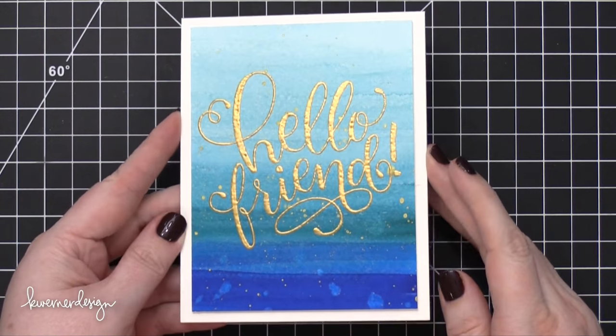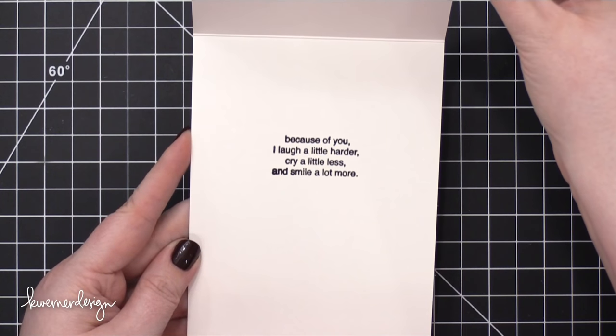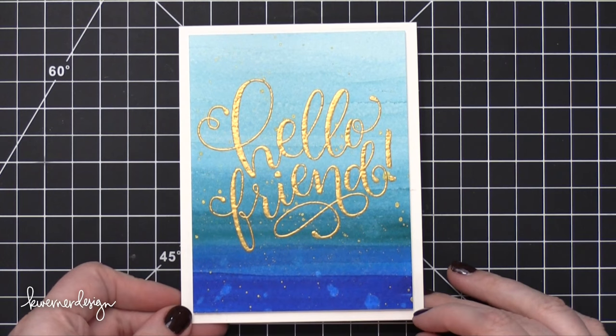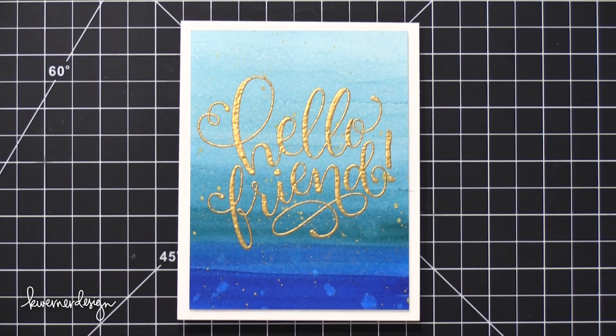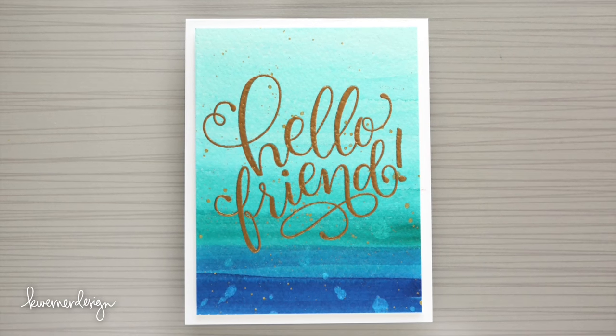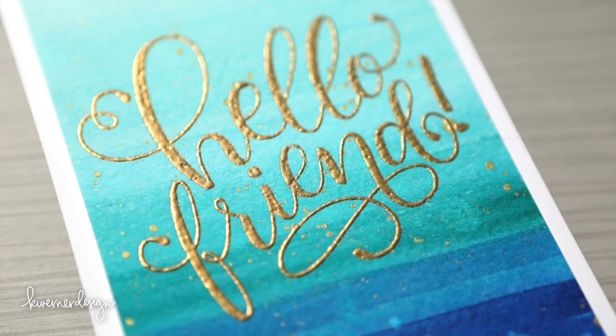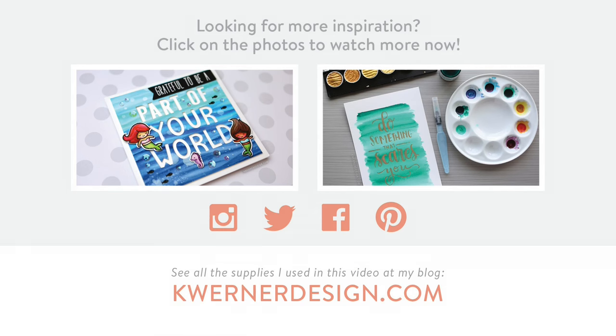So that's the card for today. Hope you guys enjoyed — this is a really simple card. I think you could make multiples of this very easily by just changing up the color you use for the watercoloring and the sentiment on the inside of the card. I will be back on Wednesday with another card video. Until then, thanks for watching — I'll see you next time. Bye!